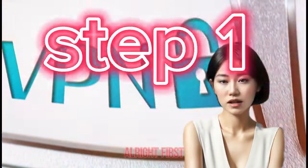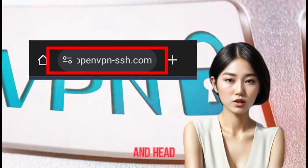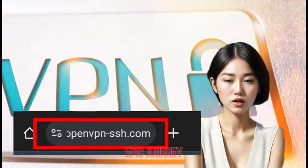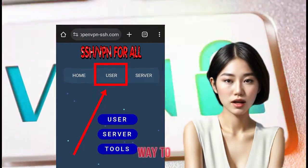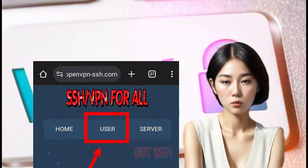Step 1: First things first, fire up your favorite browser and head straight to the OpenVPN SSH website. Step 2: Once you're on the homepage, navigate your way to the user option.